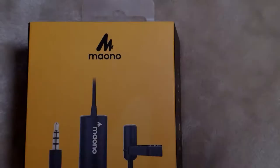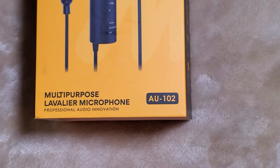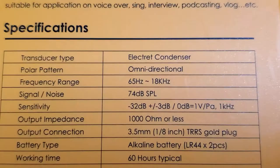Hi, this is Maciek. In today's video I want to give you a short review on a new addition to Maono microphone products: the Maono AU102 Microphone. I want to talk to you about this new microphone — it's a multi-purpose microphone designed to work with a smartphone, camcorder, computer, or DSLR. I received this microphone about two weeks ago for testing, and here's my review.